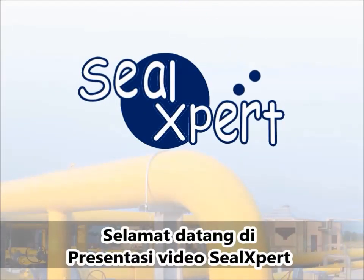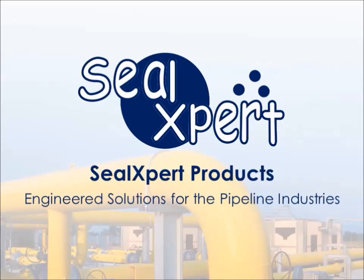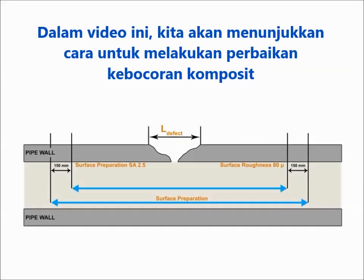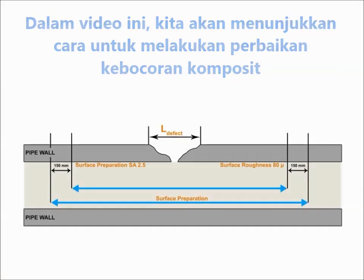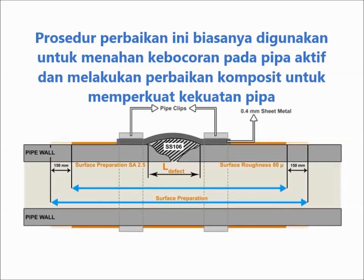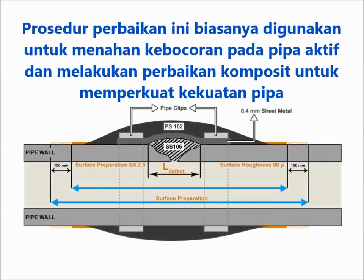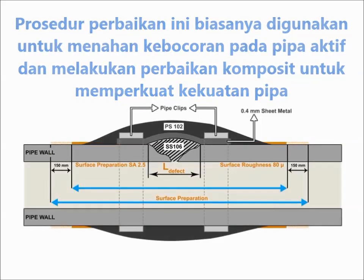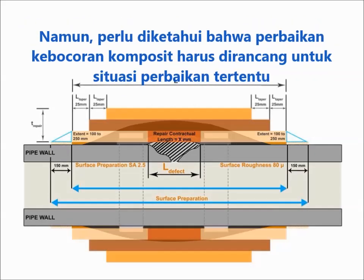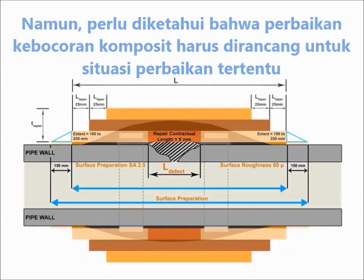Welcome to the SealExpert video presentation. In this video, we are going to show you how to perform a composite leak repair. This repair procedure is typically used for arresting an active pipe leak and performing composite repair to reinforce pipe strength. However, please note that composite leak repair should be designed for a specific repair situation.